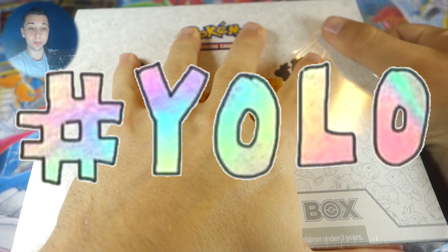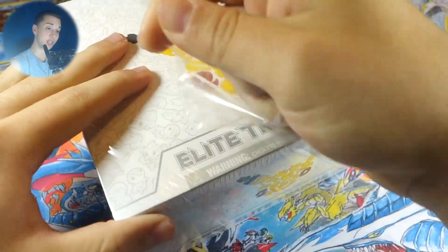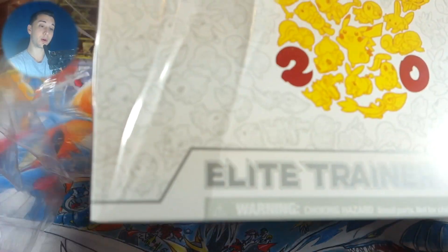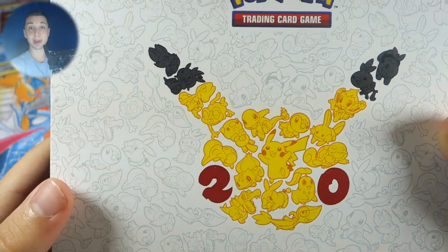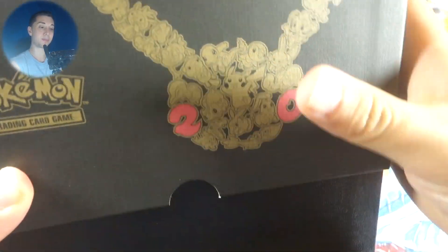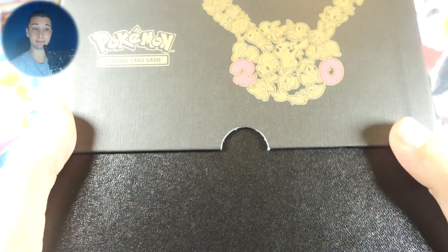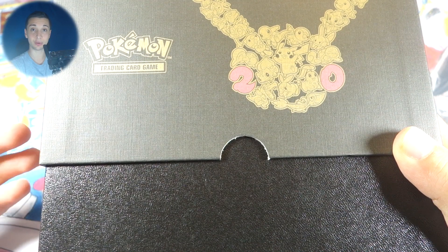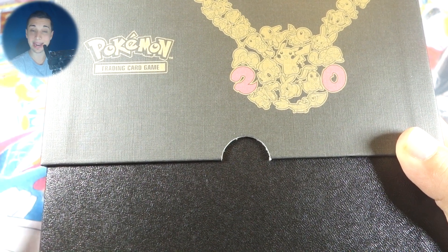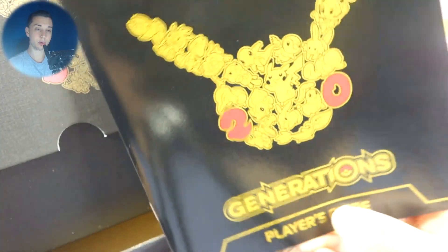I feel like this is definitely another true yolo because these Generations Elite Trainer Boxes are not cheap. Let's see if it can pay off. My last Generations ETB was not the best — in fact I thought it was the worst based on other openings I'd seen. Let's hope this is the redeem box. I called my Steam Siege ETB the second time around the redeem box, so we're gonna do that again with the Generations ETB.